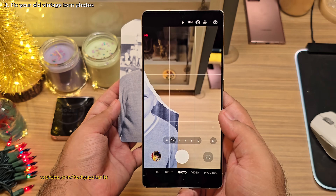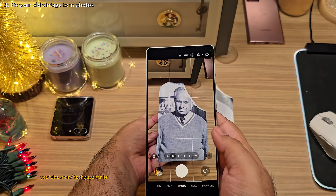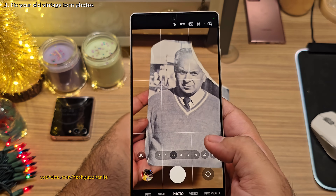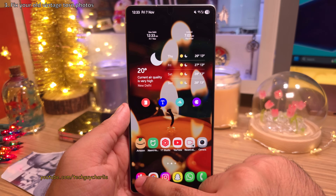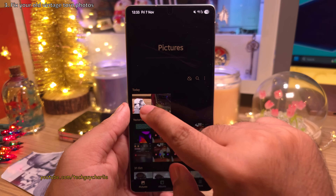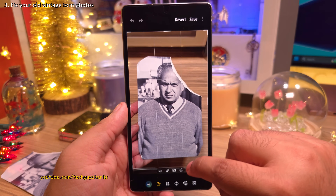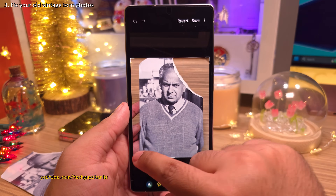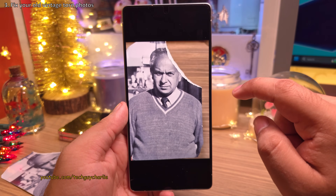The first thing you want to do is take a photo of the old damaged photo, and you want to take it in such a way so that there are no reflections. After taking the photo, head into the gallery and open the photo in the built-in image editor. The first thing we're going to do is crop the photo. That looks perfect, and we are going to save this.